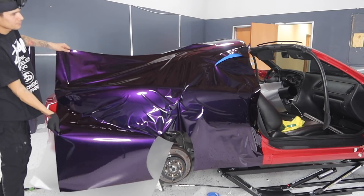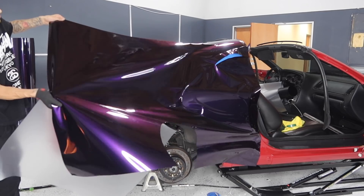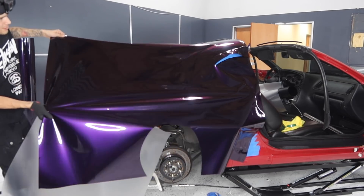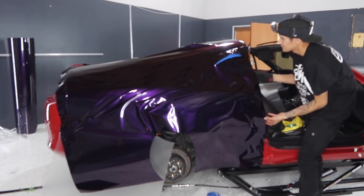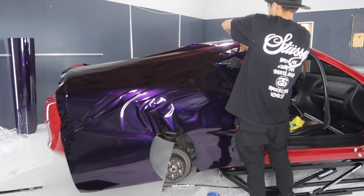Right now I'm going to go ahead and glass the majority of the quarter panel, but not all of it. My main goal right here is just to go ahead and glass the majority of where the window and the quarter panel is, because right there there's actually an indention that has to be pushed in. Right here I'm not going to be feeding it in — I'm actually going to be using a palm technique, so you guys will see that very shortly.